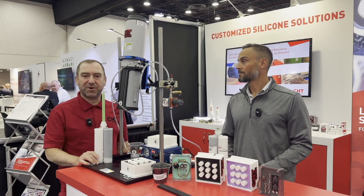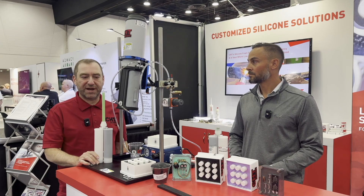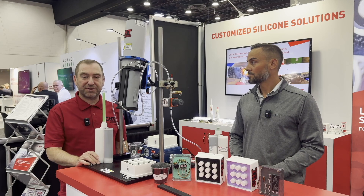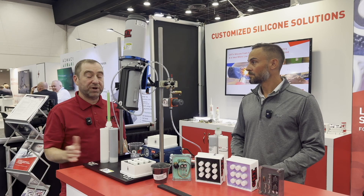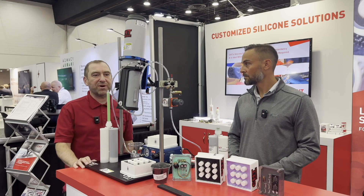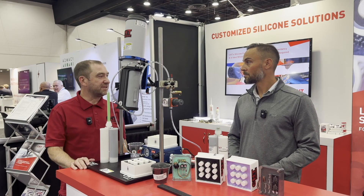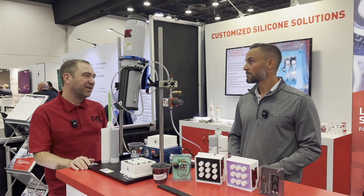We're a silicone manufacturer — silicone elastomers — here in the U.S. We come up with silicone solutions, and here at the show we're doing silicone foams, lightweight elastomers. We also do optically clear, thermally conductive two-part, one-part, and a variety of different gels. We're doing silicone foams for the EV show.